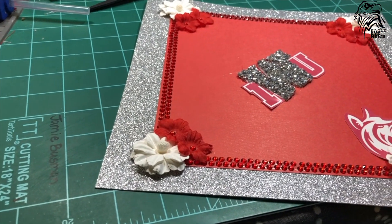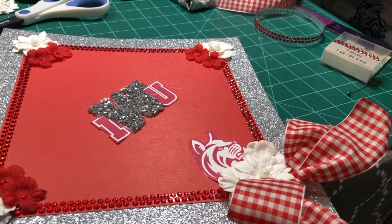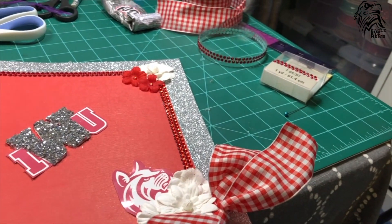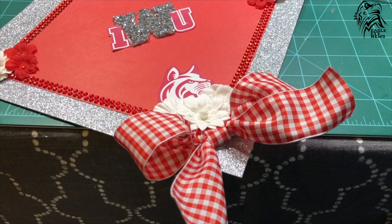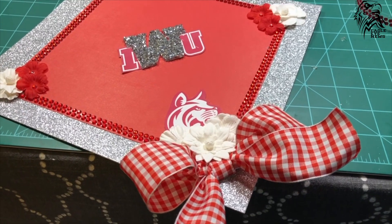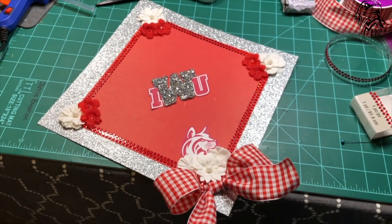The last step is to center and hot glue down your logo from the beginning with the accented letter. Just remember to not decorate your actual grad cap because it has to be plain for the ceremony. And lastly, you only get one tassel, so if you throw your grad cap up and lose it, you will not be getting another one.